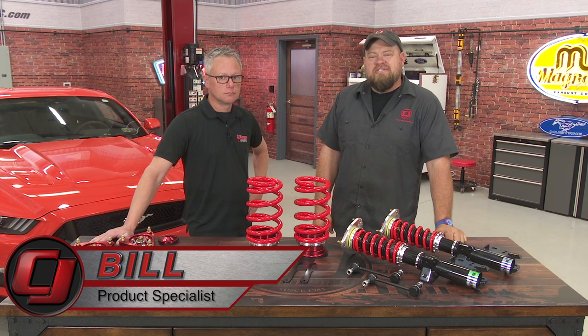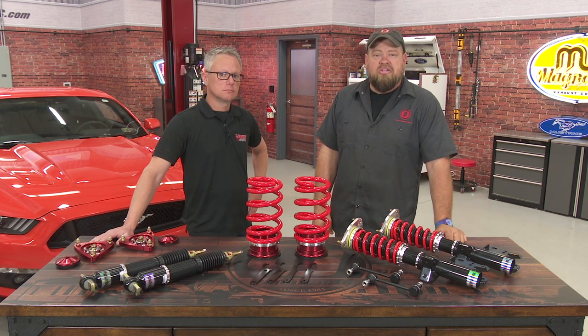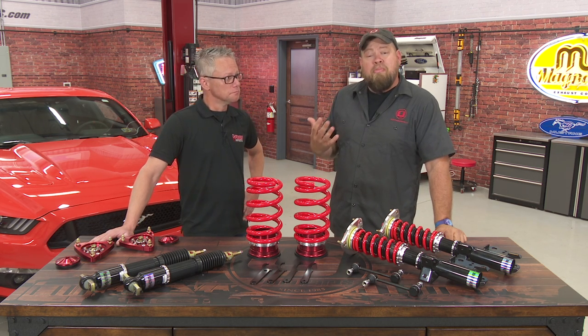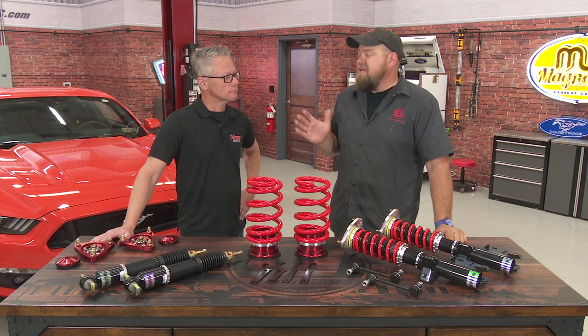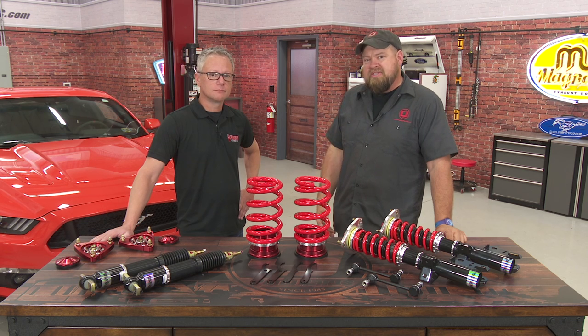Hi, I'm Bill from CJ Pony Parts. The S550 Mustang is arguably the best chassis Ford has ever produced, and we've done a lot of installation videos on suspension from many companies. One you may not know, who makes high-end suspension for the Mustang, is Pedder's Suspension. Today I have Angel here from Pedder's who's going to tell us about this coilover system we're going to install on this 2016 Mustang GT.